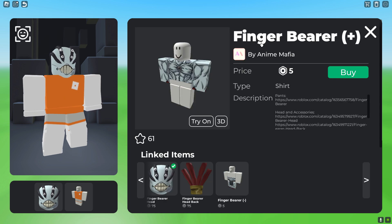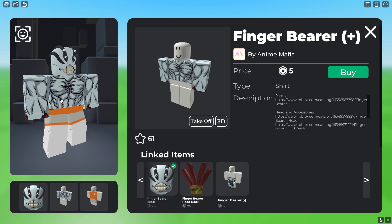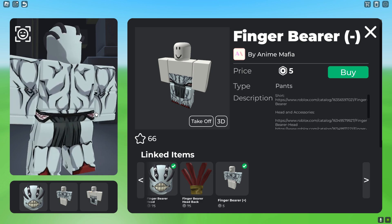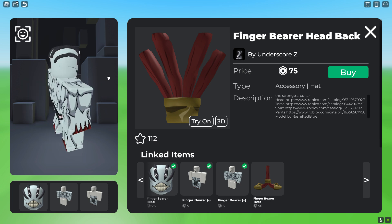After that, get the Finger Bearer shirt, which is 5 robux — it looks like this. Then get the Finger Bearer pants, also 5 robux, which match the top and fill it in.